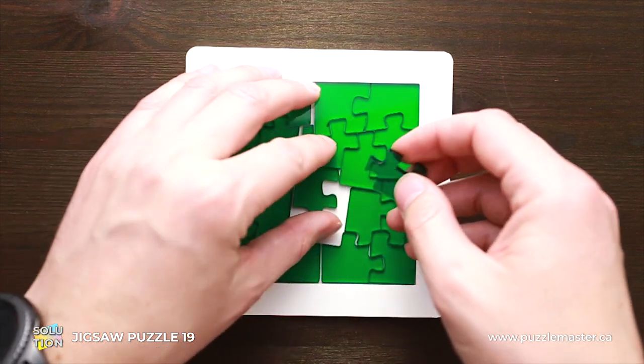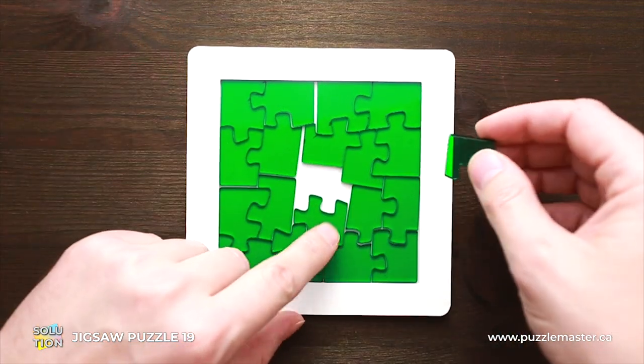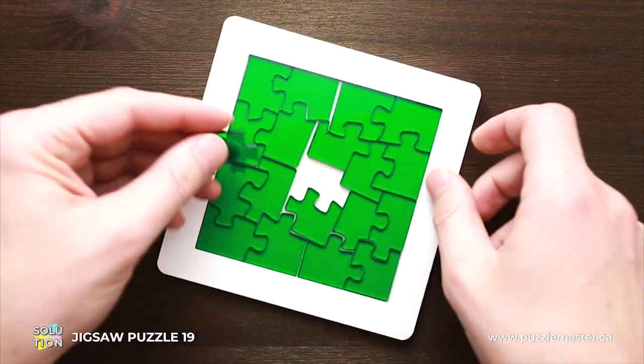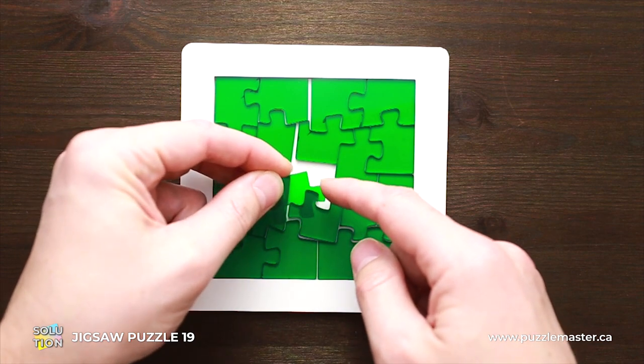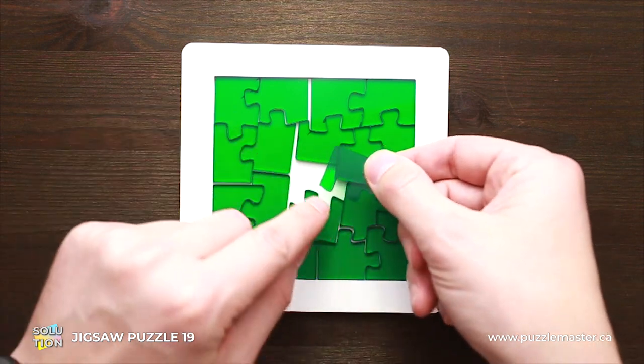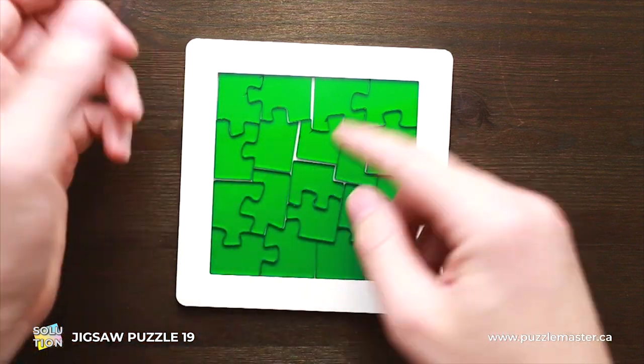You have to put them like this: one part goes right in here and another part goes in a cutout of this part — but not with the sticking-out part like in a regular jigsaw puzzle. You have to put it like this. That's it.